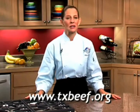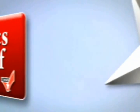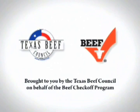Thanks for watching, and remember: beef, it's what's for dinner. Thanks for watching, and we'll see you next time.